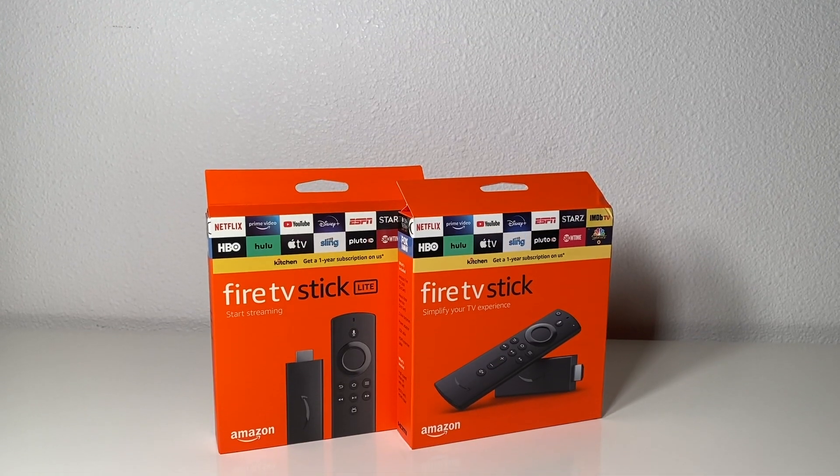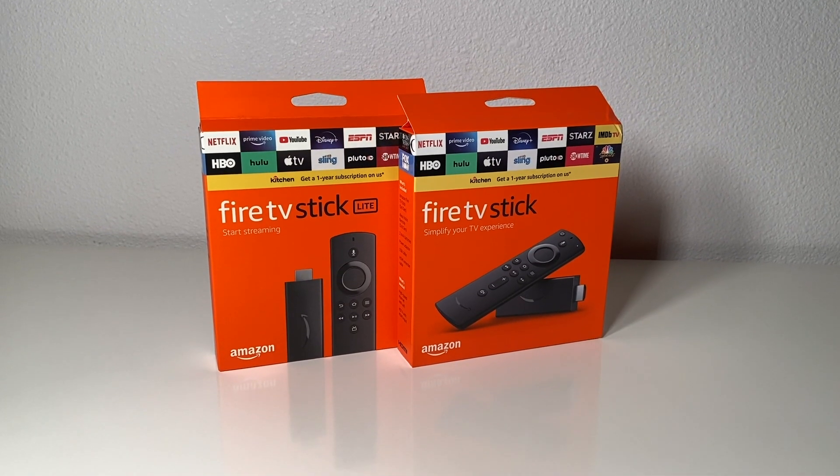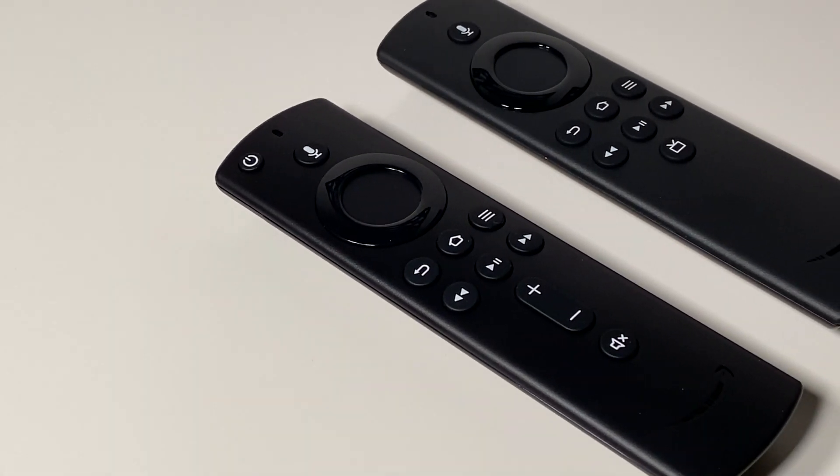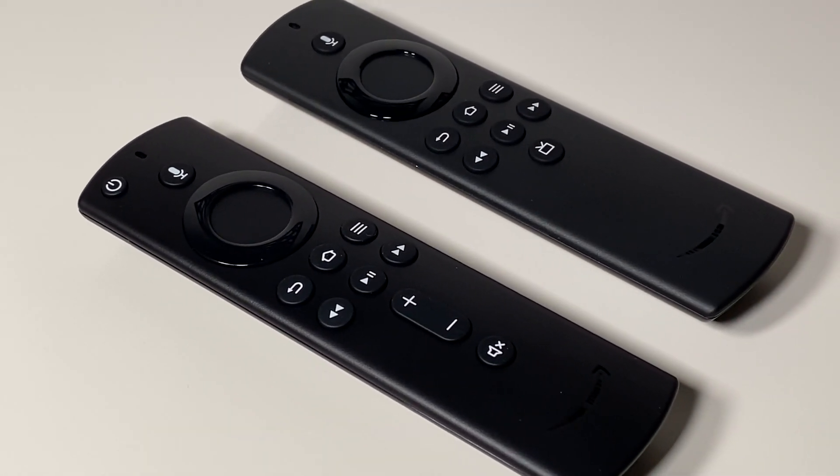Wrapping it all up: it is a bit odd that Amazon chose to release two budget streaming devices so evenly matched in features and performance. If you don't care about Dolby Atmos support and can live without dedicated TV controls like volume and power, the Fire TV Stick Lite is a bargain at $29.99 — and we've already seen it for even cheaper with the holiday season approaching. On the other hand, if you'd rather have those extra controls on the remote, the updated Fire TV Stick isn't too pricey a step up at $39.99. Don't be shocked to see it on sale a lot this fall and winter as well.